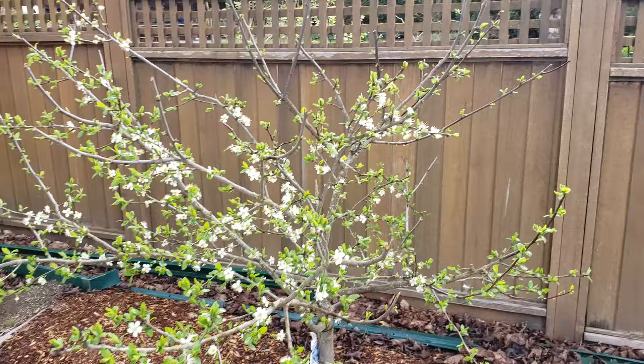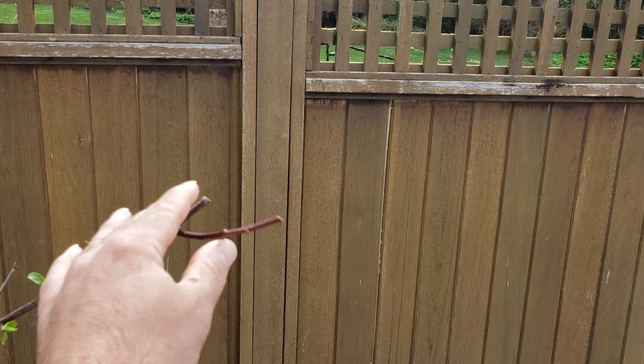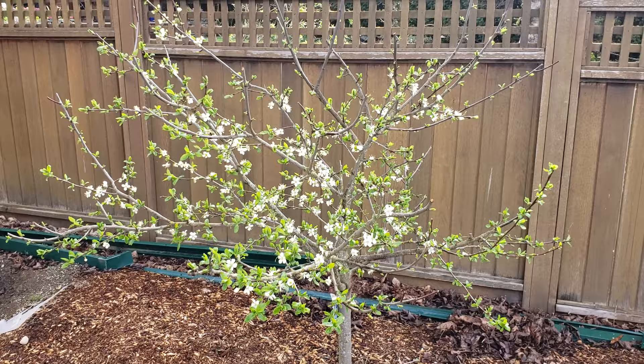You can see where I cut off all those long whips last summer — they were growing off all these tips. I cut them all off and I think it really helps the tree because it then designates more energy to grow the main trunk system. You can see the tree has done really well and put on a lot of blossoms this year.